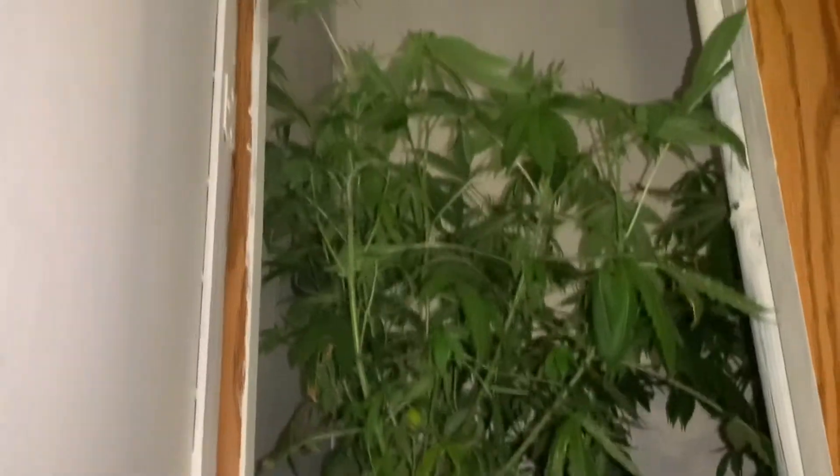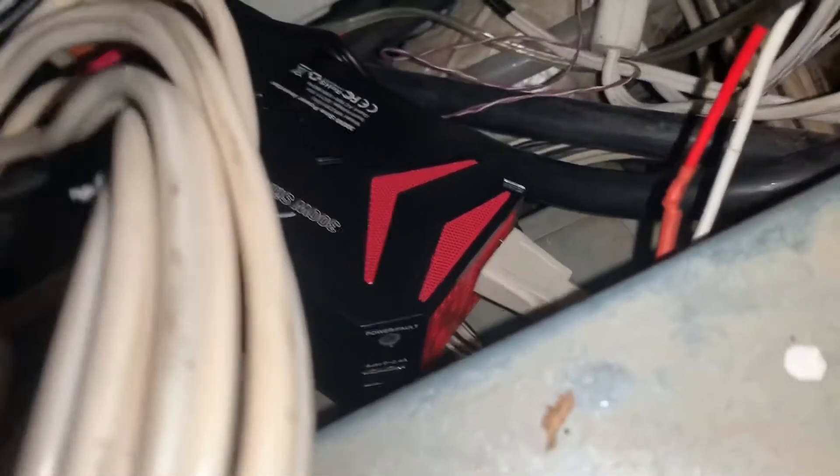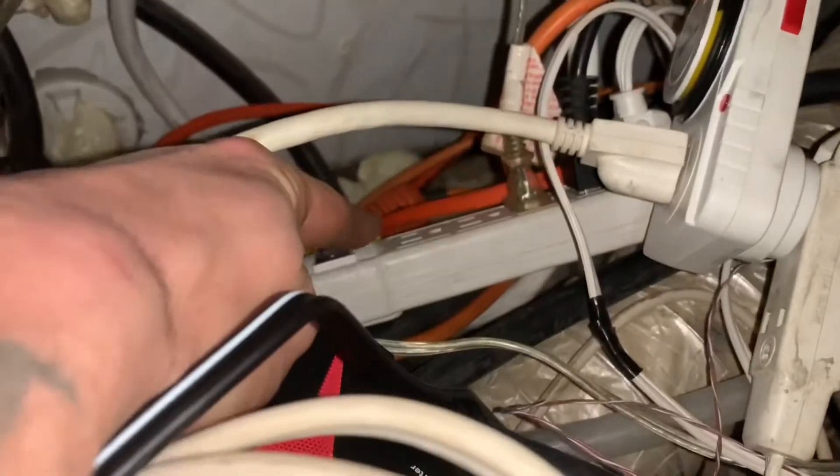We're also gonna have this closet plumbed into it too, so that's gonna be directly off the inverter on its own. The AC circuits for the inside of the fifth wheel come out of the box right here, and there's one more port left next to it — that's the one I'm gonna put the timer on directly, which runs this bar here, and that bar has all the electrical going up to all the different things.